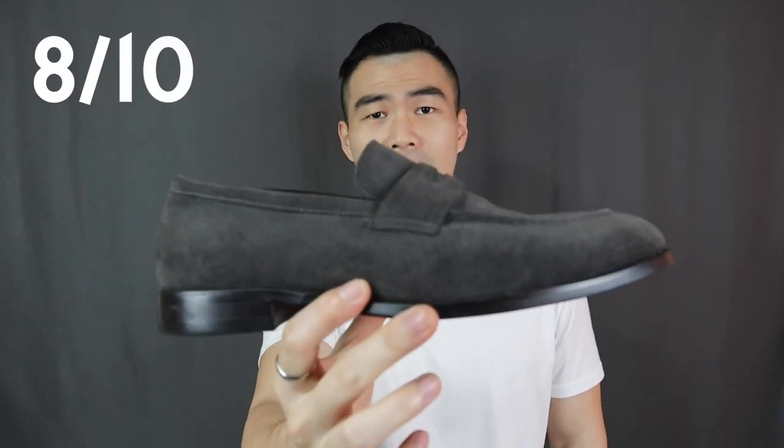Last but not least, versatility. Definitely one of the most versatile pairs of shoes — I would grade the versatility just a little bit under the all-white sneakers. A pair of simple and classic penny loafers is right in the middle between casual and formal, so you can dress them up and you can dress them down. So for versatility, I'm also gonna give it a solid 9 out of 10. And overall, I'm gonna give the Ernest & Collective penny loafer an 8 out of 10.